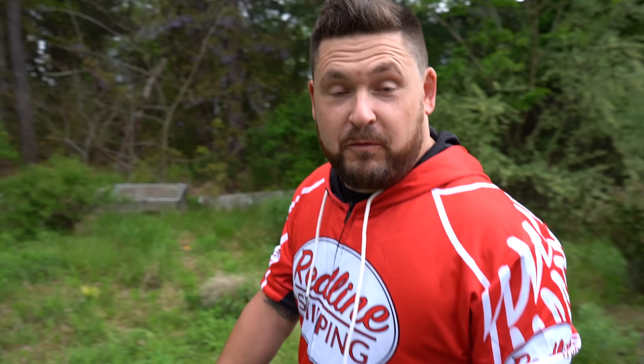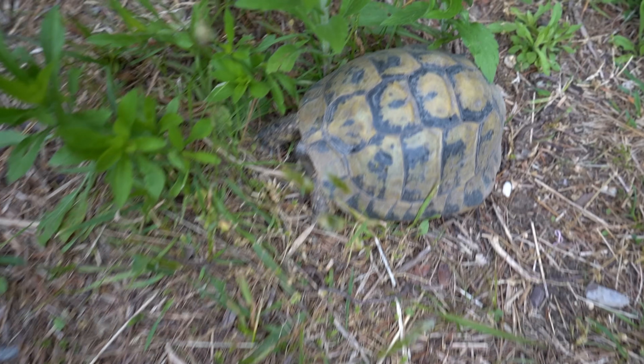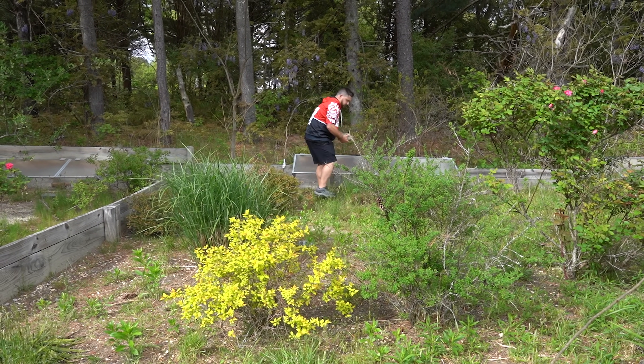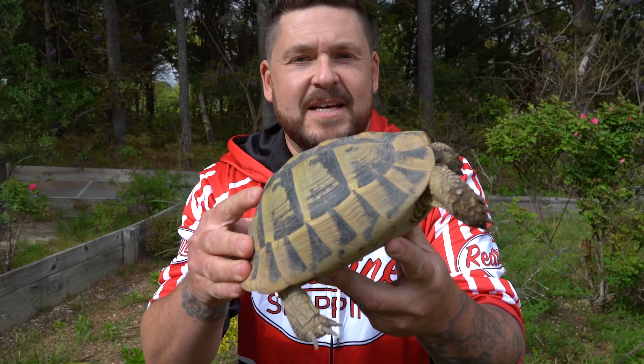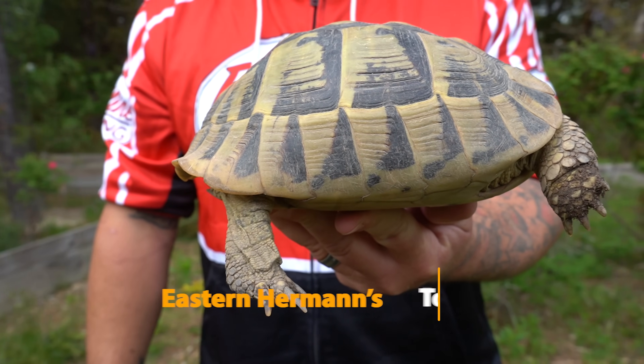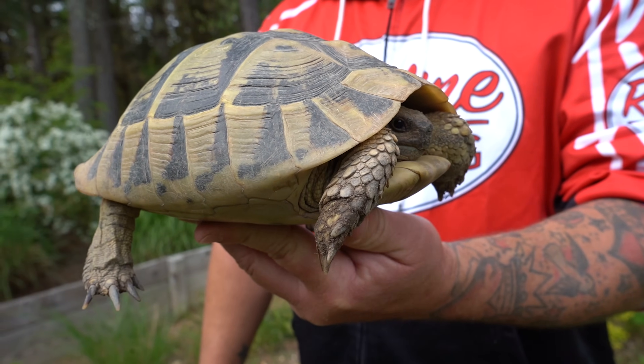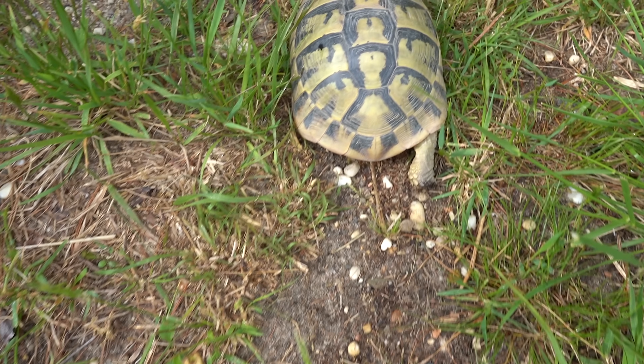The next Hermann's tortoise might be much more familiar to you because it is actually one of the most popular pets in the world of reptiles in general. This is the eastern Hermann's tortoise. You should notice some obvious differences between this animal and the western Hermann's that we just showed you. The eastern Hermann's is considerably larger — every tortoise I'm showing you in this video is a fully grown adult, so you can really get a gauge for that actual adult size. You might also notice the color; you'll notice there's less intensity to the carapace of this animal.